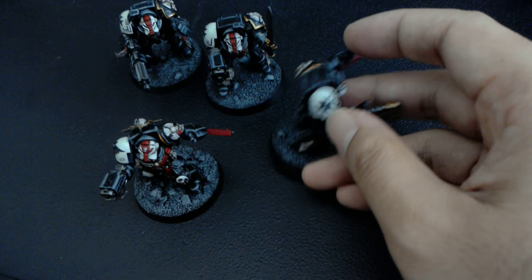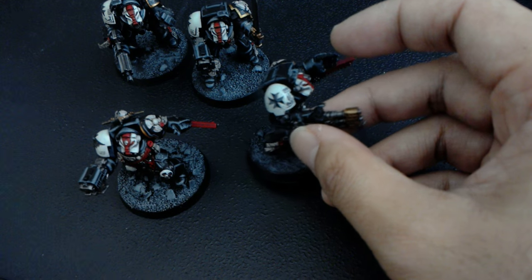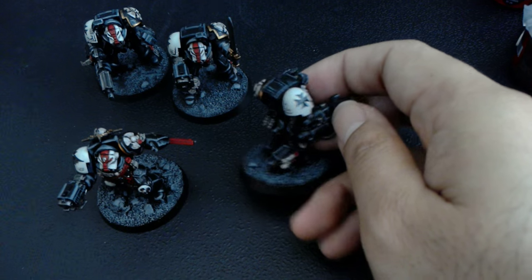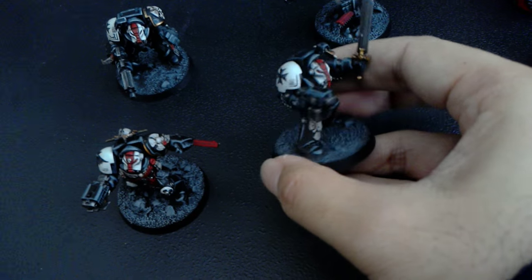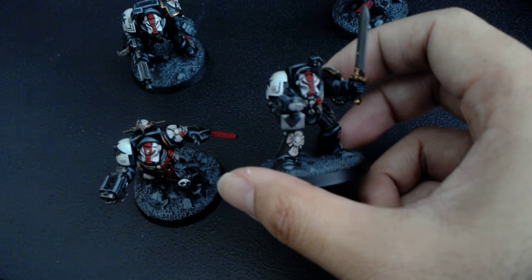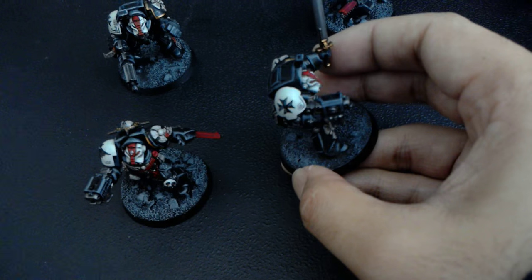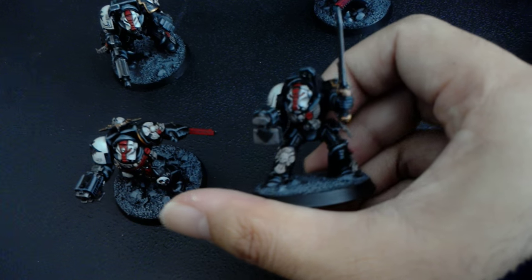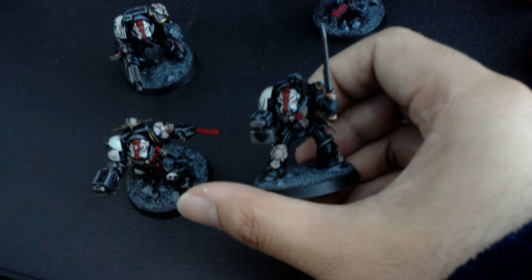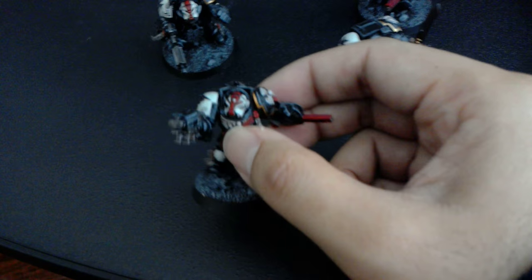For the white, I basically just use Vallejo's Deck Tan. I don't use any of Games Workshop's white paints anymore — I think they are really terrible at drying out, clumping, and separating. I've wasted so much money on White Scar and Ceramite White; they're just really bad. Vallejo's Deck Tan gives you a beautiful off-white ivory color that looks terrific when you shade it with Nuln Oil for the helmets and then highlight it back up with Deck Tan. It just creates a beautiful color — very good coverage, easy to put on. I love it.